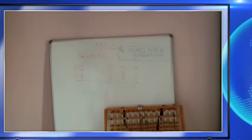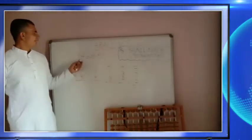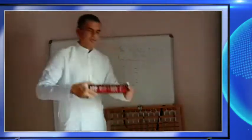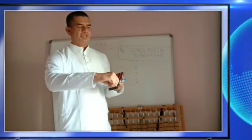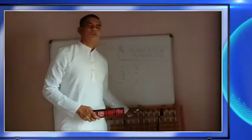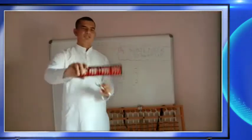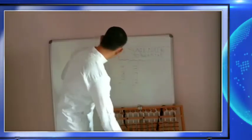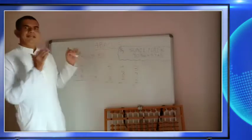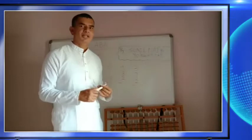Students, I have written five addition sums — add with the kit, meaning with the help of the kit. This is the kit I showed you in the last class. I will explain five sums here; you can write the same type of sums in your notebook and practice with the kit.